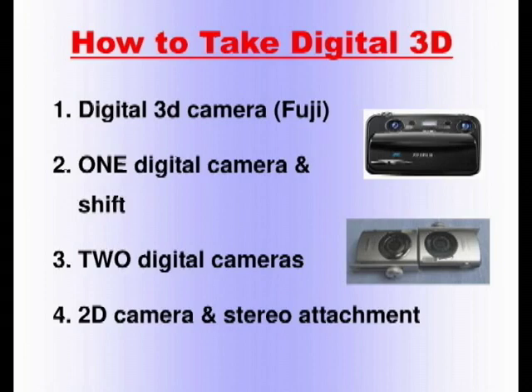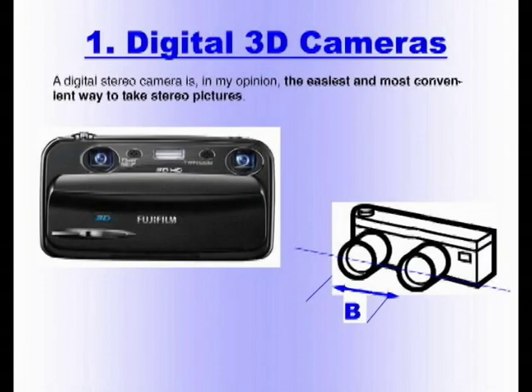If you can afford the Fuji, for me that was my entry to digital 3D photography. It is the easiest and most convenient way to take stereo pictures — you click the shutter and you've taken a stereo picture stored in one file. The only disadvantage is that the spacing of the lenses is fixed, which is a kind of limitation. However, the Fuji has a specific advanced 3D mode that allows you to take two pictures far away or closer together and treat them as a stereo picture.